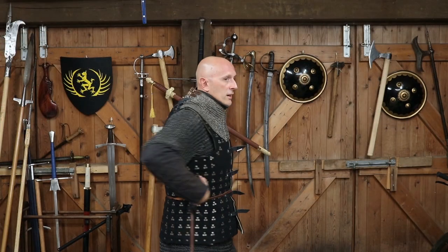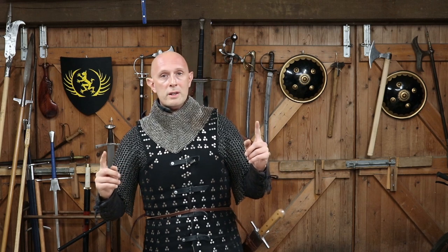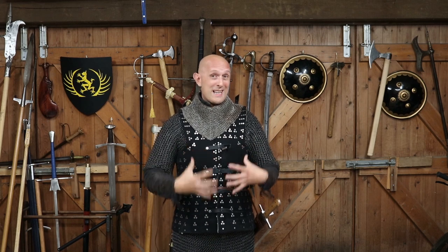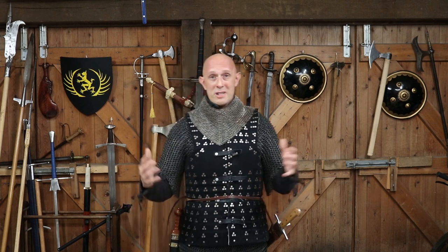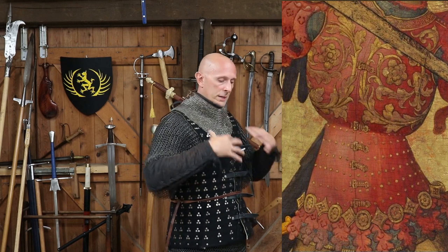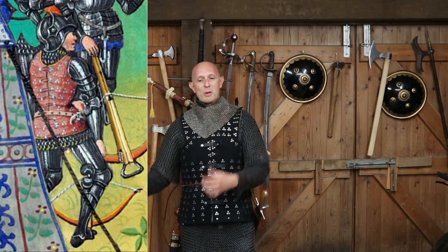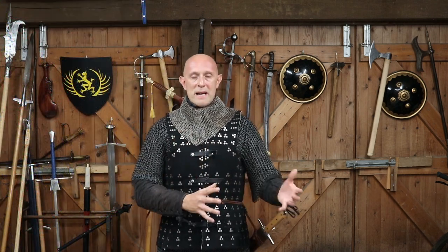Some brigandines join at the side like a plate cuirass does, and have a solid front — sometimes they even have a small breastplate built in. There are two large plates here, so this brigandine's chest almost has a breastplate. Some — particularly if we go to the late 14th or early 15th century — called a coat-of-plates or chorazine, a relative of both the plate cuirass and the brigandine, often connect at the side and have a solid breast. There's yet another form which joins down the middle of the back, meaning you can't do it up yourself and require servants.